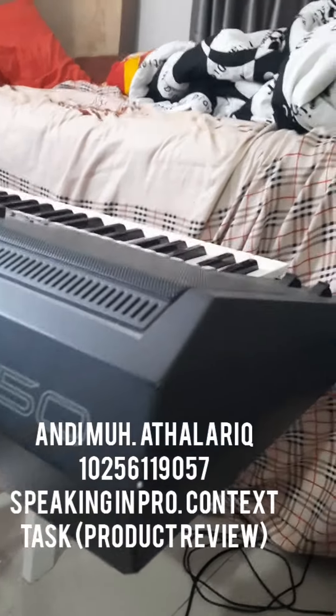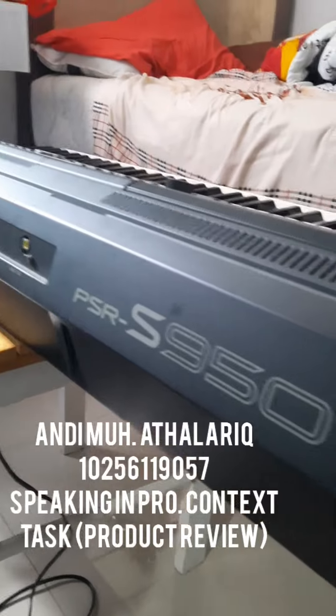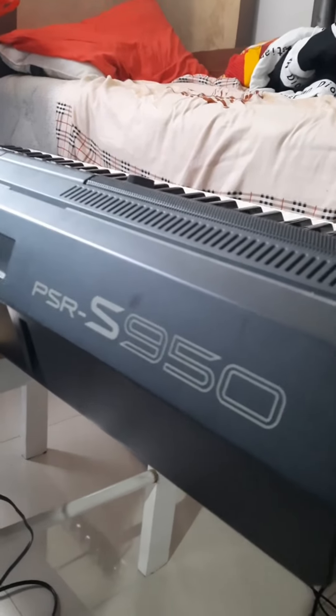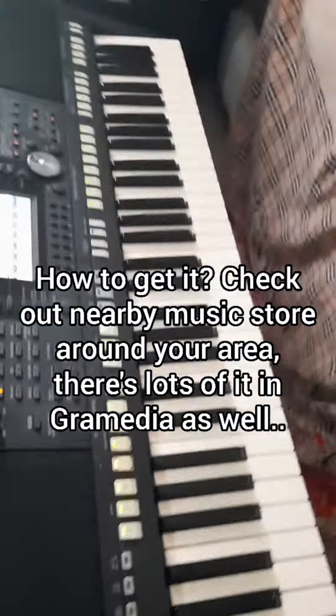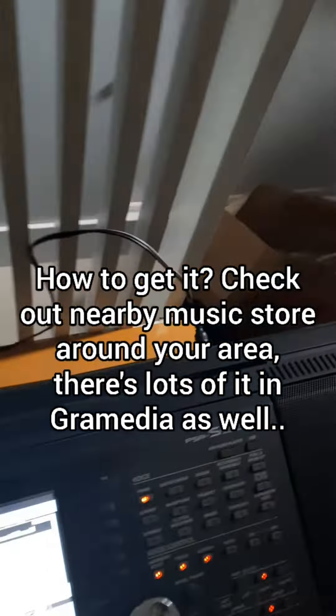Assalamualaikum warahmatullahi wabarakatuh. This is Andy Muhammad Talariq, and I'm going to show you the review of this product — the PSR-S950, a Yamaha keyboard that lets you play.